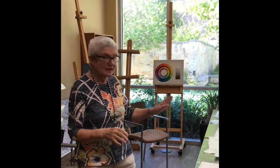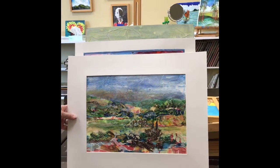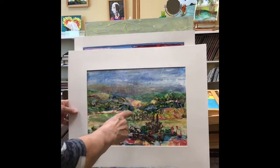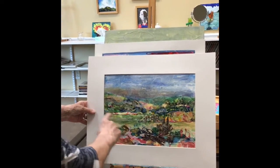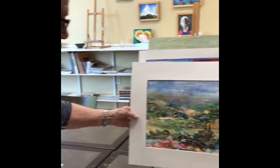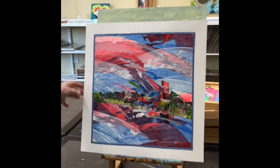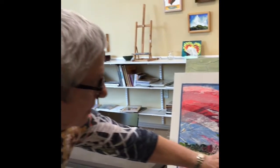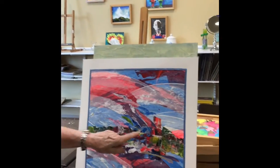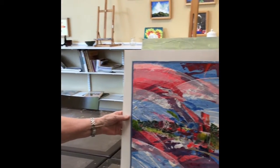I want to show you some of the finished pictures and then I'll get started creating one. This is a 16 by 20 and putting it up today I've decided it needs working on some more — it needs some whites in here. I try to keep a sort of zigzag pattern down through the picture. This is all somebody else's painted papers and then mine through here, and I think I've created the sort of zigzag pattern so that it keeps the eye moving through the picture.